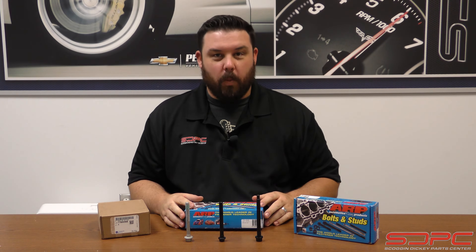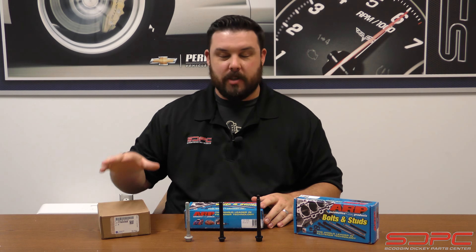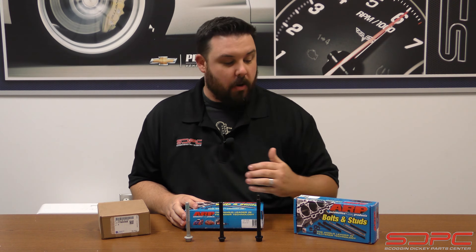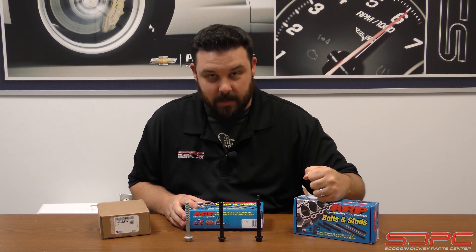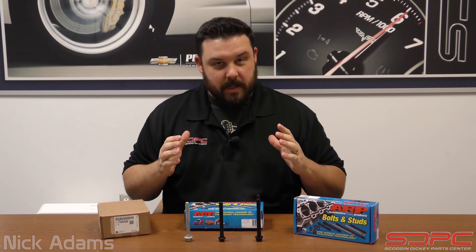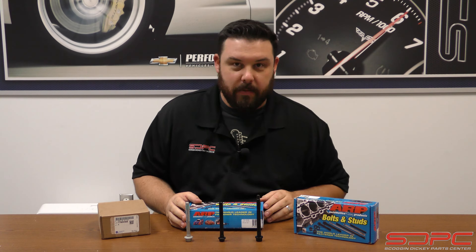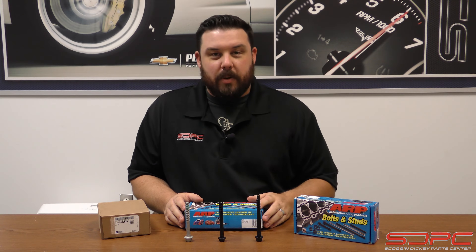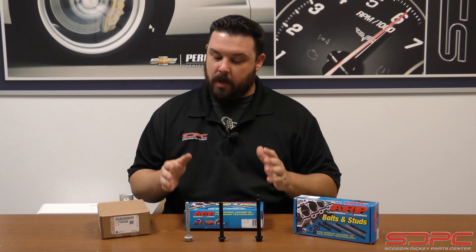So you're doing an LS build and you're wondering: what head hardware do you use? Do you use stock head bolts? Are you going to go with some aftermarket head bolts? Or are you going to go for the big boys — the head studs? I am Nick with Scoggin-Dickey. Thank you for joining us for another one of our weekly tech videos. This week we're going to be discussing cylinder head fasteners, because we do get a lot of questions about this — when is it overkill, when is it not enough, do I really need to use head studs, can I get away with head bolts? We're finally going to put some of these rumors to rest.